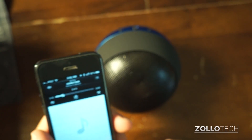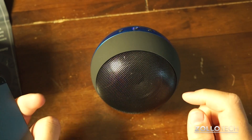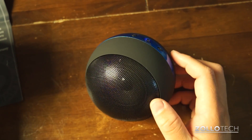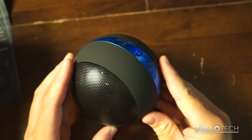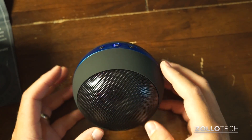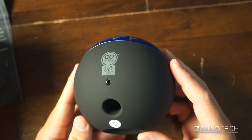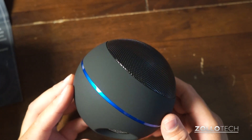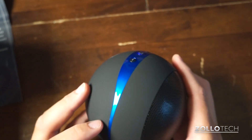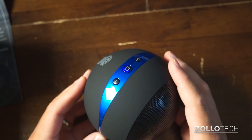So it works really well. I can adjust the volume and then pause it. Seems to work really well — kind of nice, convenient. Has an okay sound. I'm going to use it for a little while and then I'll review it. Just wanted to do a quick unboxing. I wondered if anybody's used one of these — would love to hear what you think in the comments below. If you haven't subscribed already, please subscribe. As always, thanks for watching. This is Aaron, I'll see you next time.